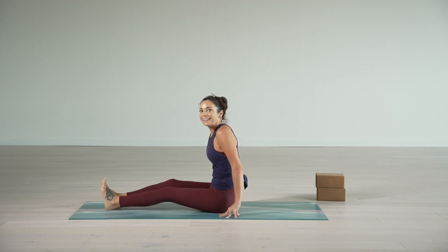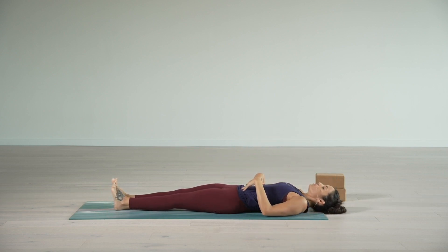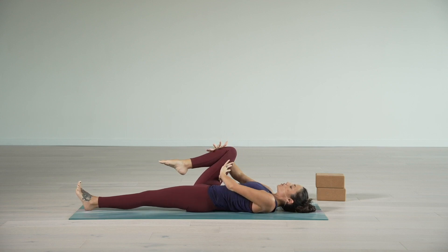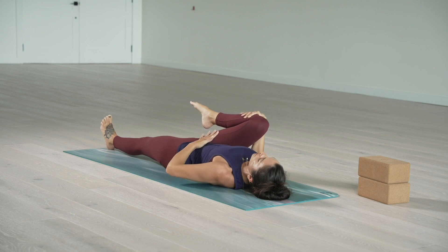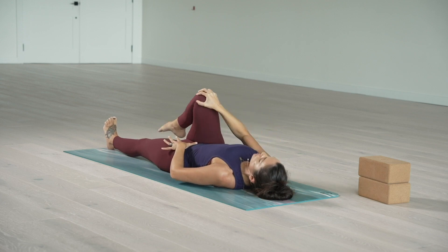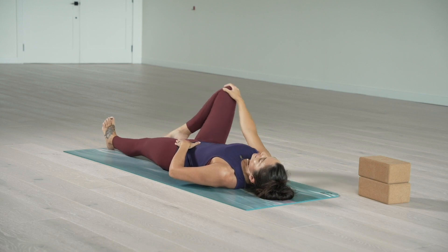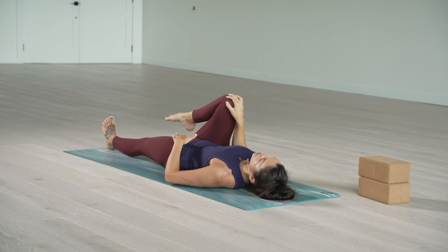Once you lie down, we're going to hug just the right knee into the heart. Interlace the fingers around the base of the right knee — that right thigh drops a little bit to the outer edge of the rib cage as we pull that right thigh into that right shoulder. Hold here for a couple of deep breaths, inhaling into the belly. Exhaling, feeling the belly button drop down. Then take the left hand to the left hip, bring the right hand on top of the right thigh, and make some circular movements — keeping that left hip grounded as we sweep that right thigh around in circles. Then take it the opposite direction. A little bit of engagement in the belly to hold that foundation and firmness down through the left hip.